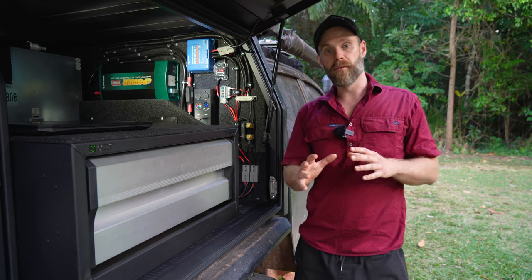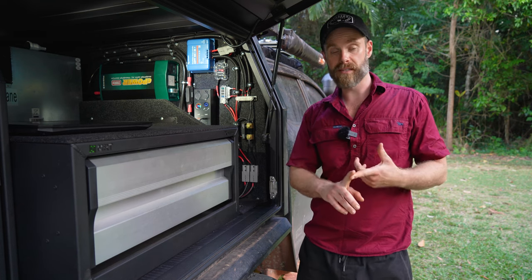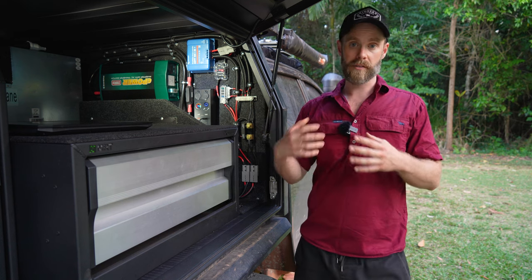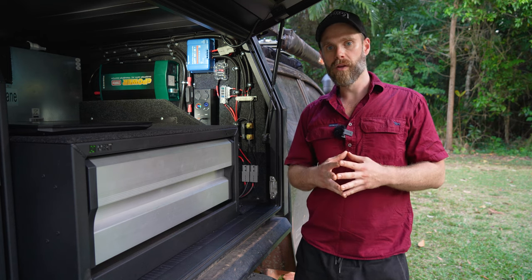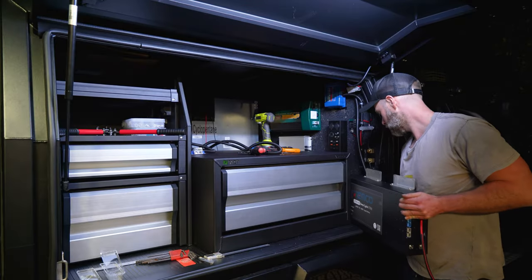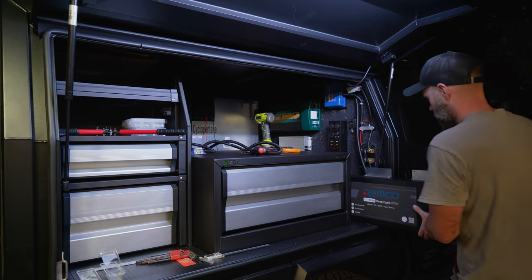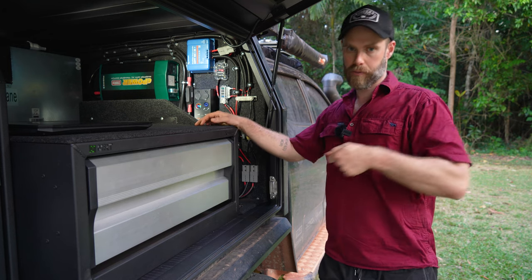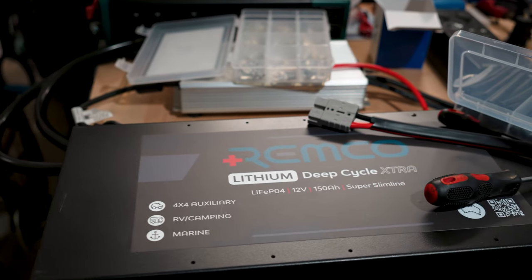A couple of really cool features of this Remco battery: first, it has an inbuilt 40 amp DC-DC charger, so we didn't need a separate DC-DC mounted on the wall — space saving, all built into one. It also has an inbuilt battery management system. We literally put the battery in as one of the last things, mounted it to the wall, plugged everything in, and it was ready to go.